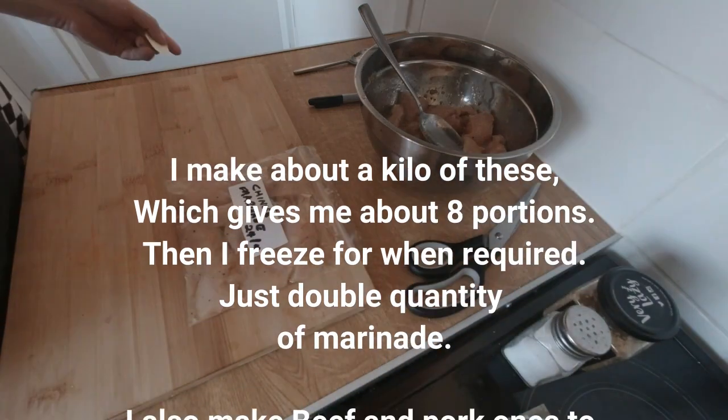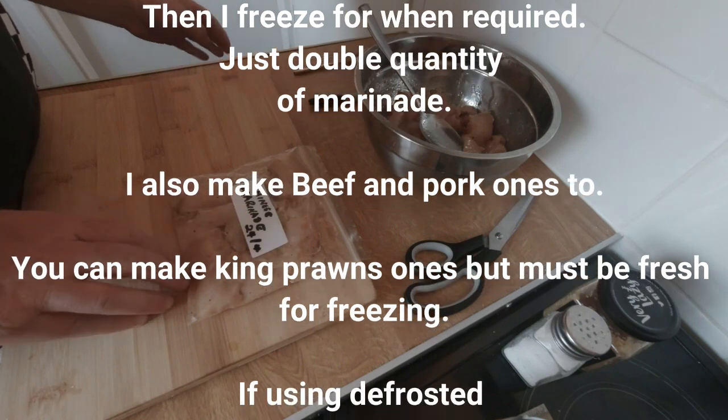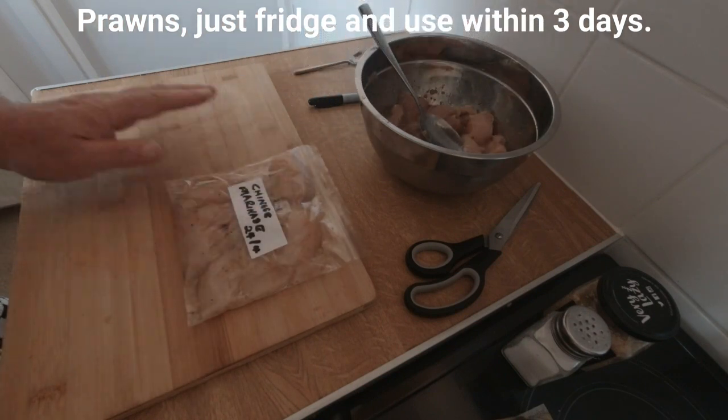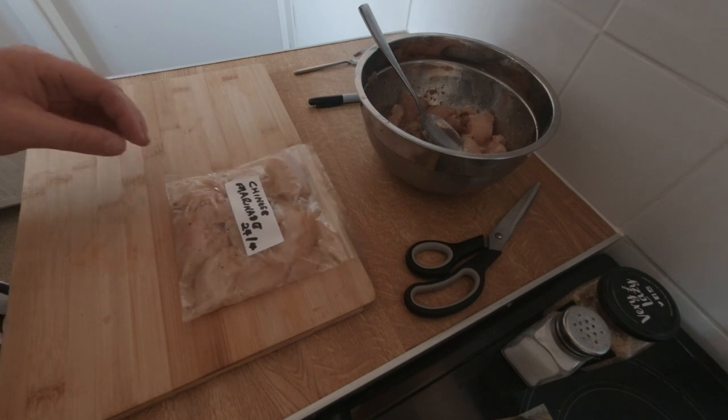Or you can freeze it and use it in three months. Use it within three months in your freezer. And then you can do the next stage, which I'll show you — to do Chinese dishes.